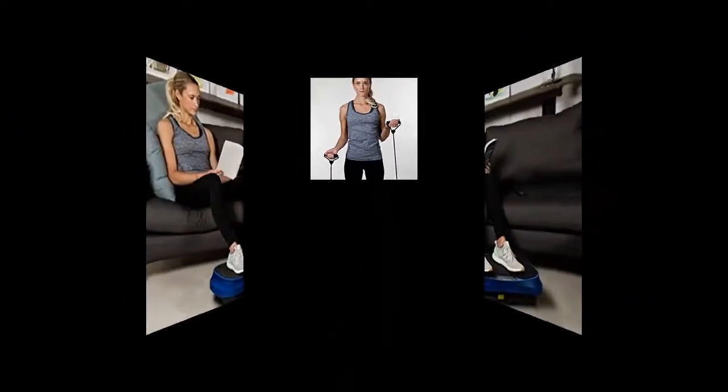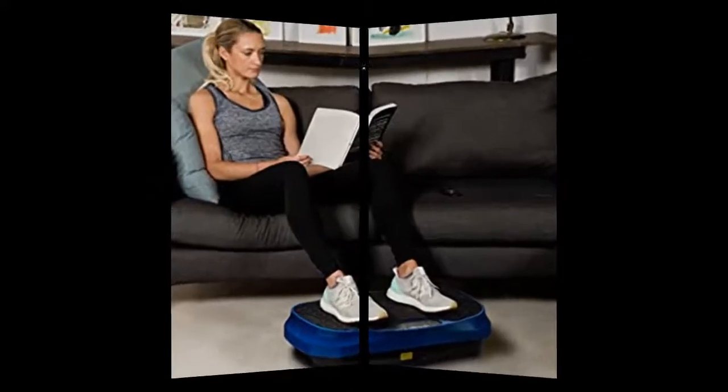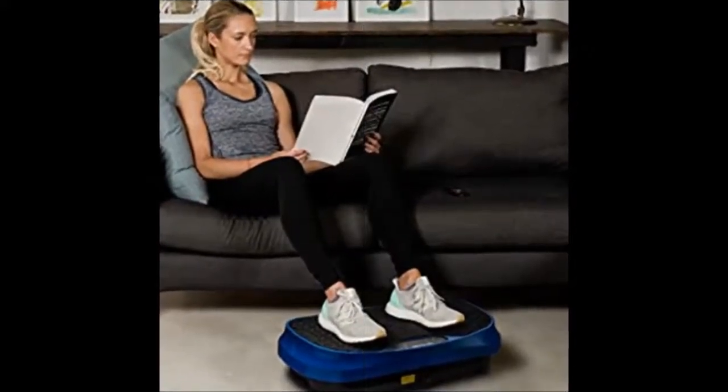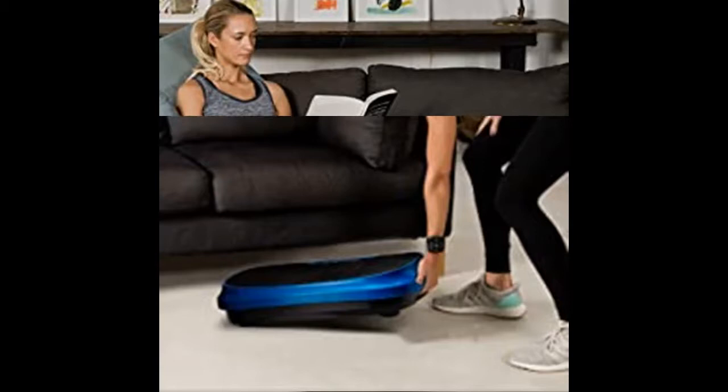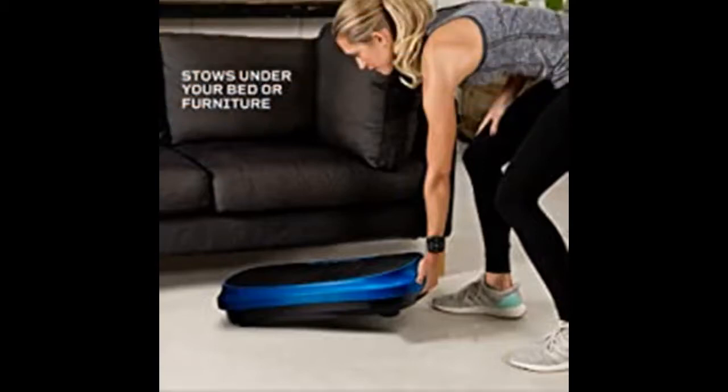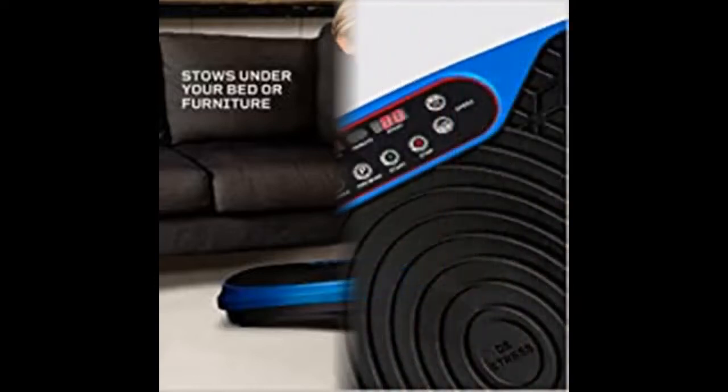Regain muscle strength, fortify bone density, improve circulation, boost metabolism and lymphatic drainage, and more. Gentle therapeutic vibrations wake up muscles throughout your body; this, in turn, enhances your body's built-in ability to regenerate cells and repair itself, toning muscles and increasing motion, flexibility, and comfort from the very first session.